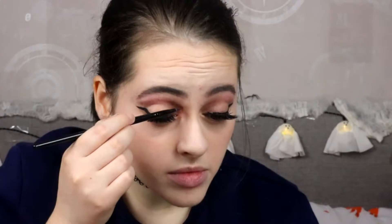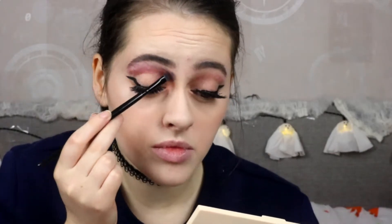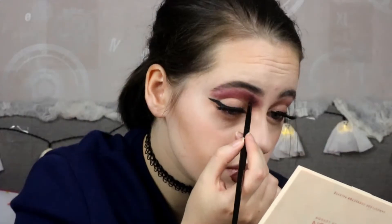Next I went in with this maroon colour and put some of that over the brown. Then I went in with this dark blue shade and lightly dabbed that as well. Then I went in with the maroon colour again, just slightly dabbing to build up all the extra colours.